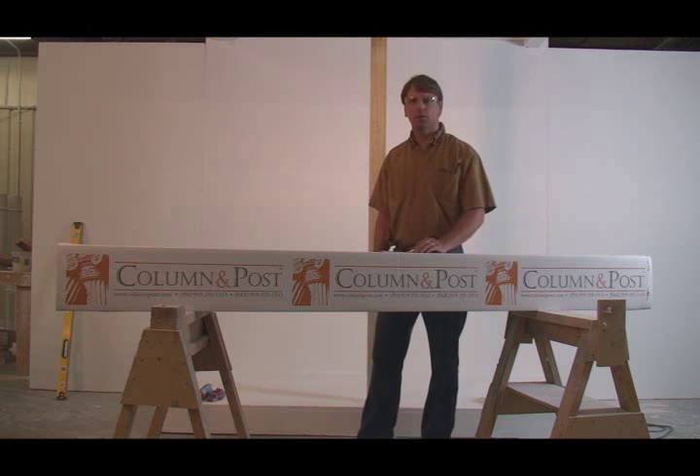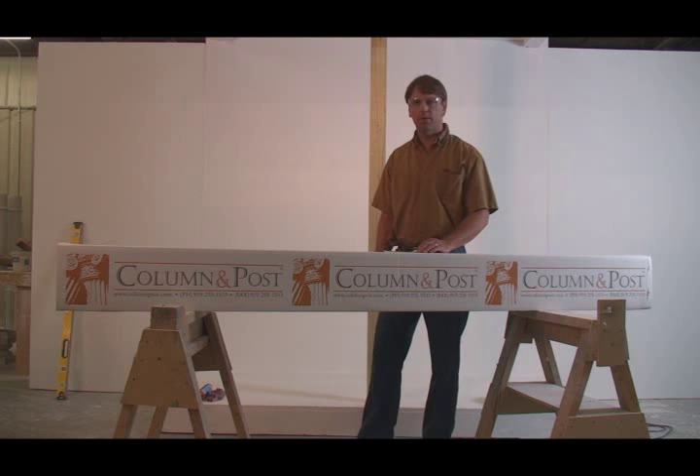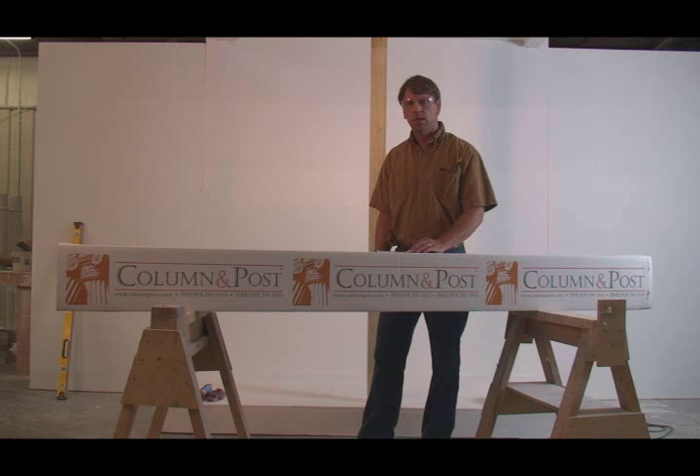Hey there, Rob Koren with Column and Post, and today we're going to cover the key points of installing a split column with the split fit key system.